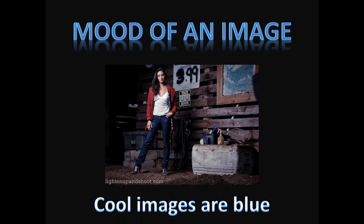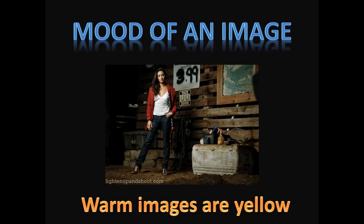White balance is an extremely important part of photography because it's going to set the mood of your image. We've all heard and seen it — a cool image has a blue cast to it and a warm image a yellow cast. The mood each of these color casts creates is completely opposite of each other, and it's a phenomenal way to get more creative images.